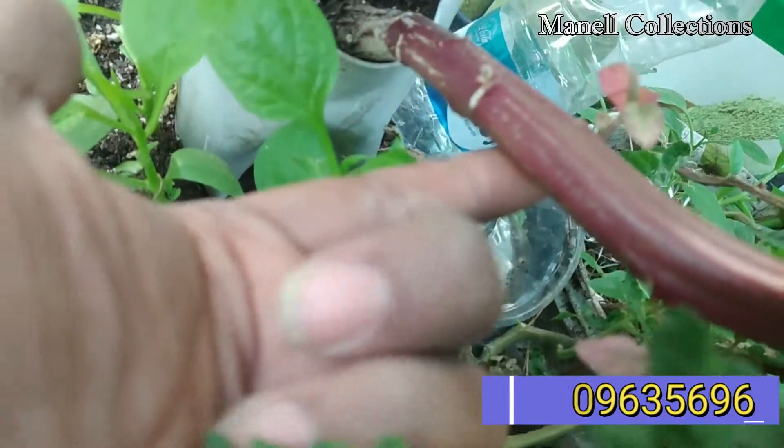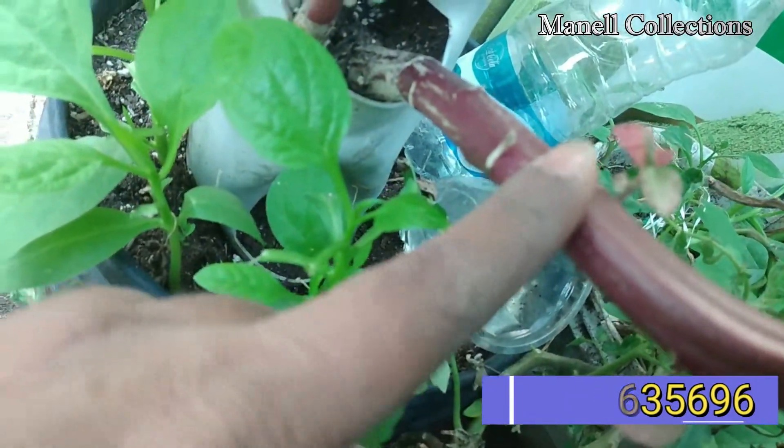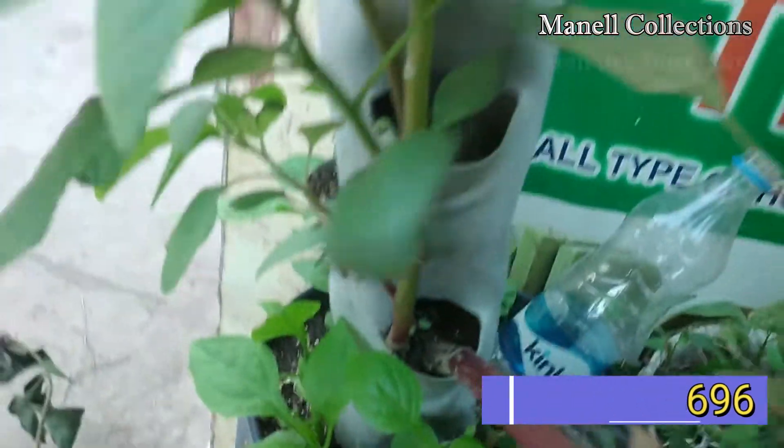It is a small area of the pipe. The height is also a small area.